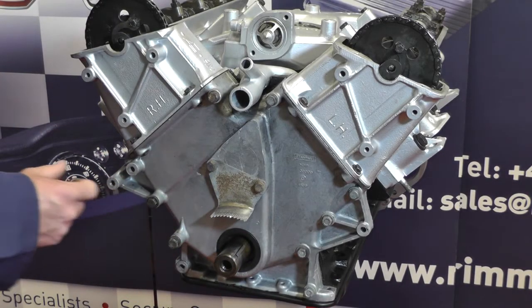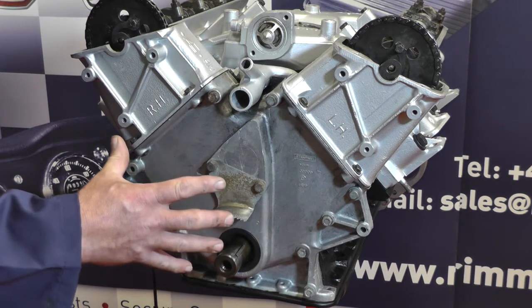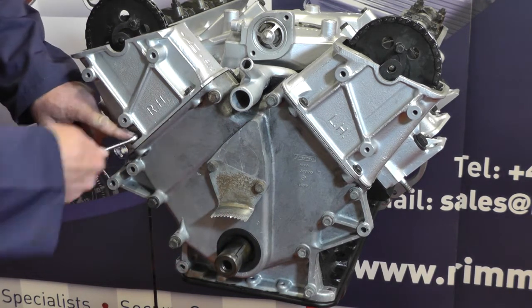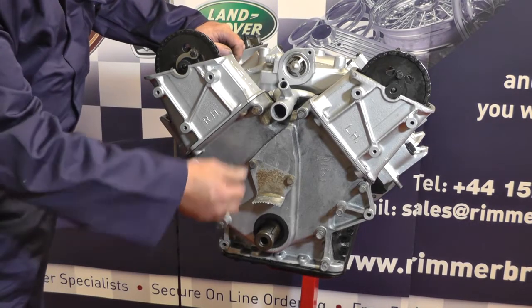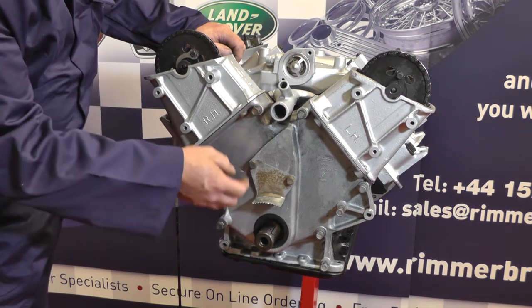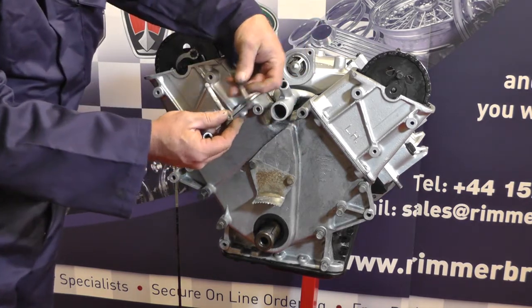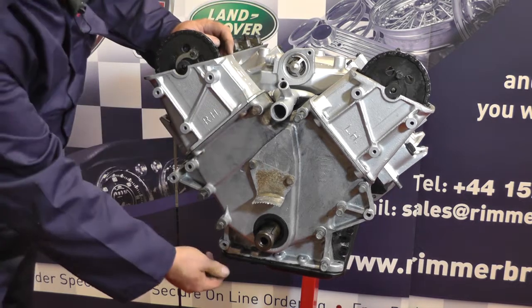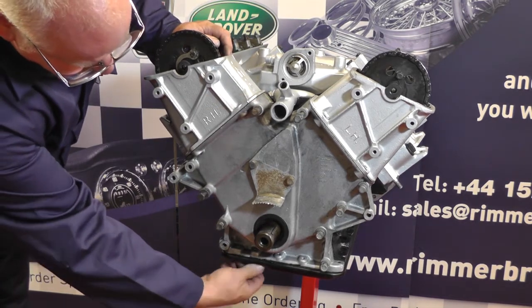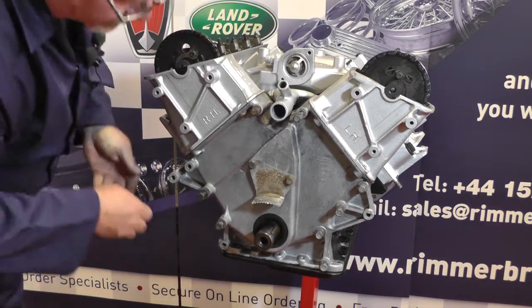Now we've removed the crankshaft pulley we need to remove all these bolts and some of the sump bolts underneath so we can withdraw this carefully outwards. These are 7/16ths — ever so tricky, but with a bit of patience you'll get them all out. These two just hold the timing plate on so we don't need to remove those, but a lot of these bolts are different lengths, so when you remove them note the different lengths and if you want to make a template, lay them in order so you know which are the correct ones to put back in.